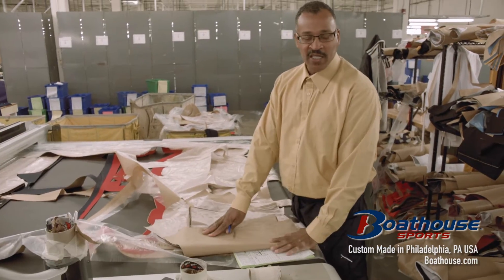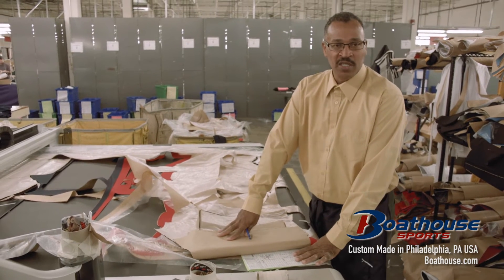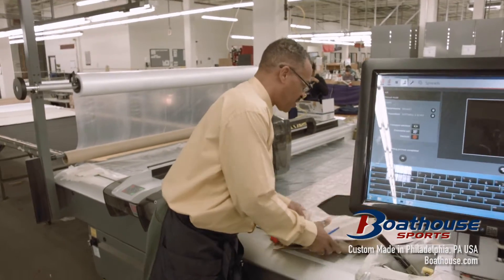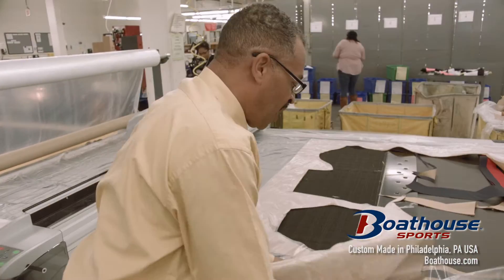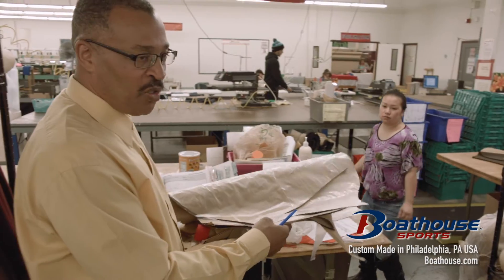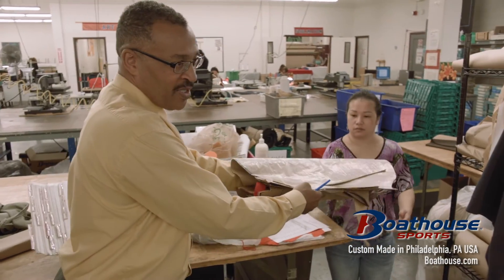One is a jacket, another one is a sublimation shirt, and another one is a sublimated pant. I'll take this jacket and pass it off to Lucy. Lucy will bundle this jacket.